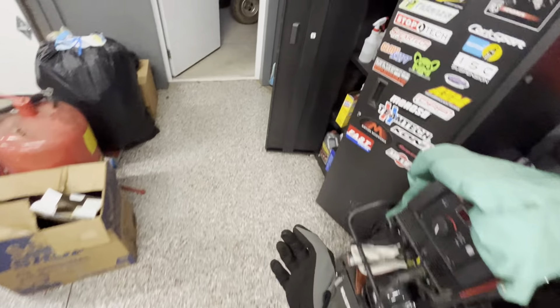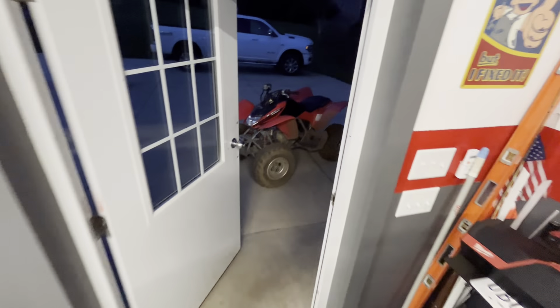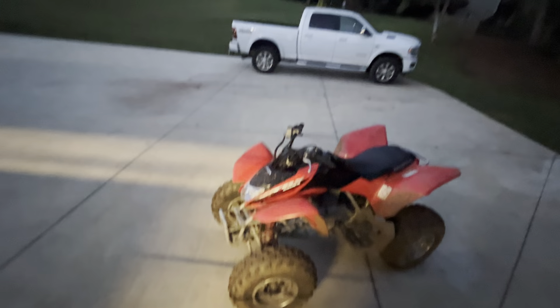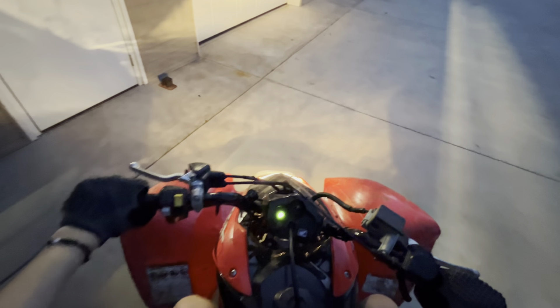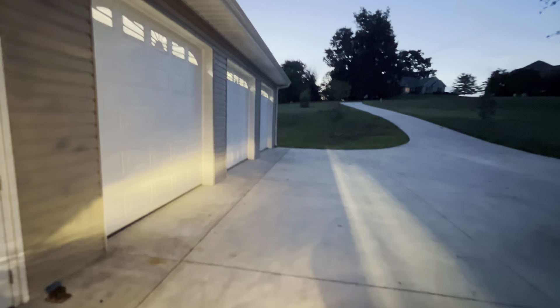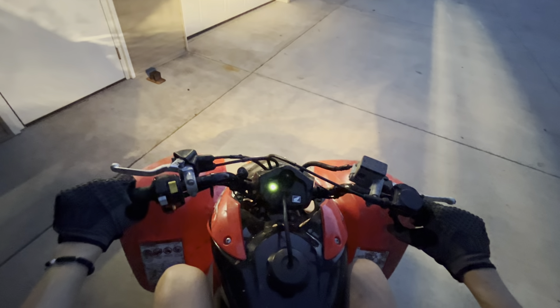Hello everyone, welcome back to my video. It's about 8 o'clock on a Tuesday night and I wanted to do a little evening ride on the four-wheeler, show you guys my new trail, take you down that a few times. The sun's setting — perfect time for a ride, perfect weather.